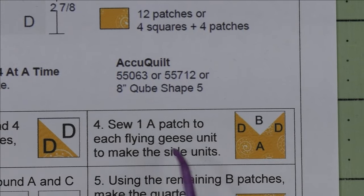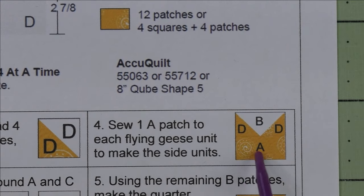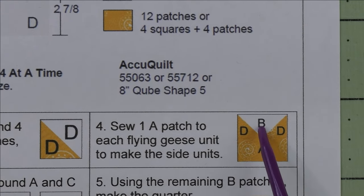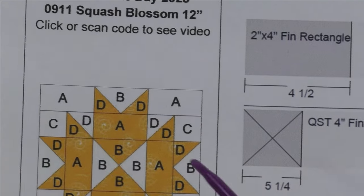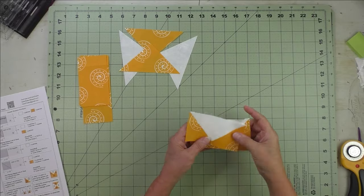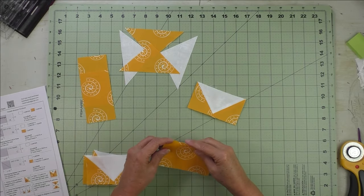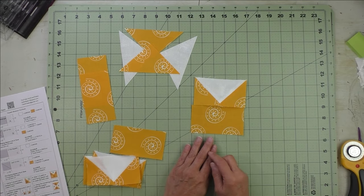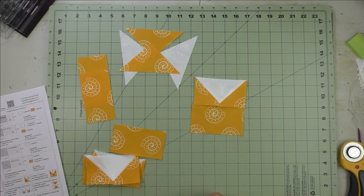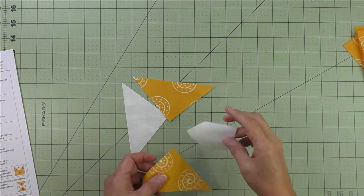For step four, we're going to take the flying geese units we just made and the accent A patch and sew them together to make the side unit. Sew the A patch at the bottom, press the seams open, and make four of these.